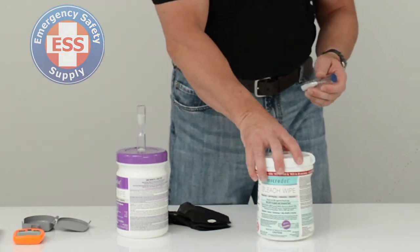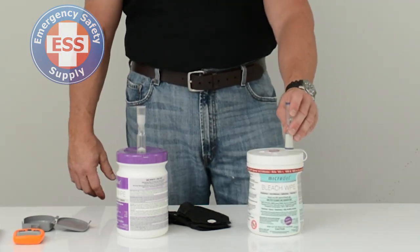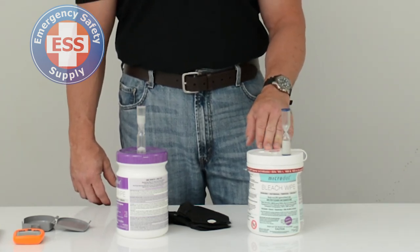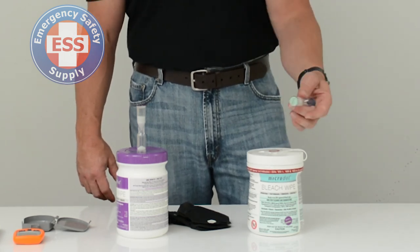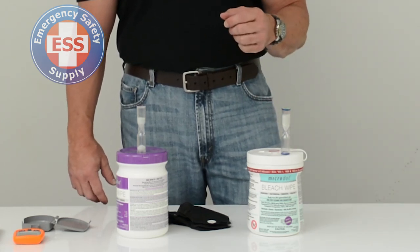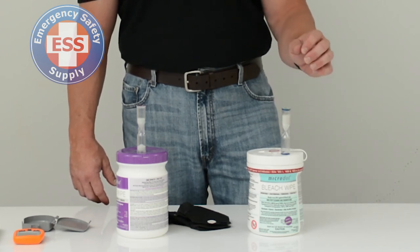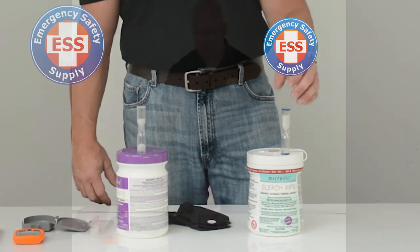The three-minute wipes are a bleach wipe, and the added benefit is that they will also kill C. diff — which if you've ever been around it, is pretty nasty stuff. Same principle: wipe the surface down and turn over the timer. Use a timer on your watch or phone, and in three minutes the surface should be sanitized of C. diff as well as HIV, HPV, HCV, and more.